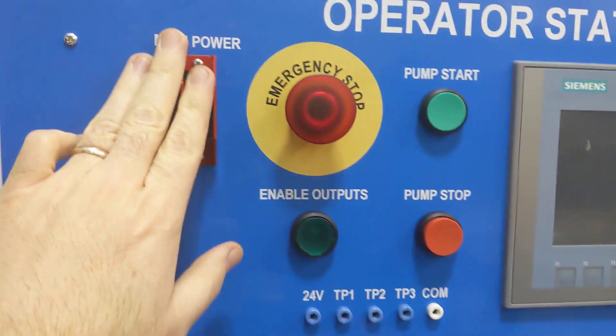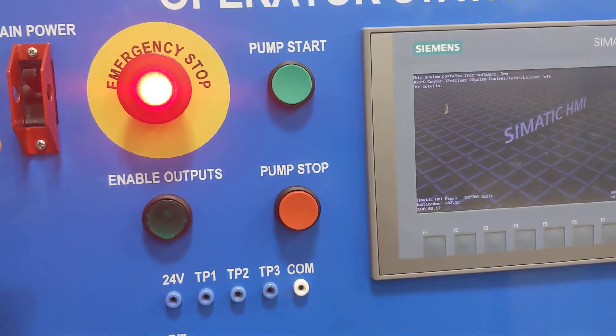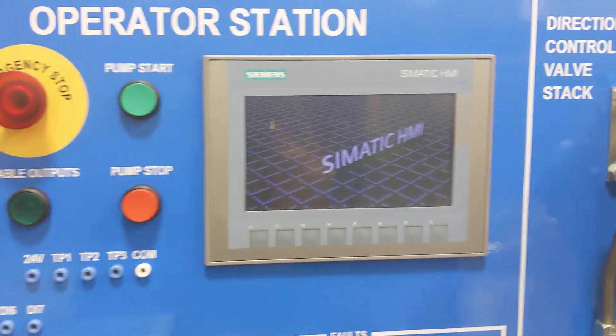First things first, you can remove the lockout/tagout and turn on main power. If you have the e-stop in, you won't be able to do your outputs — pull out the e-stop, and this is going to boot up on your HMI.